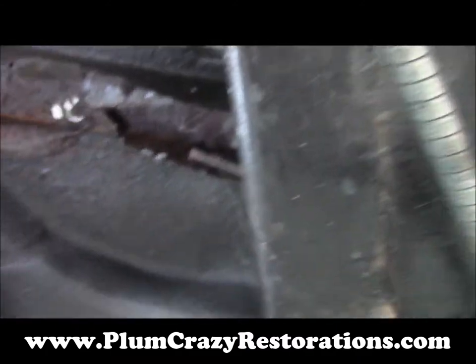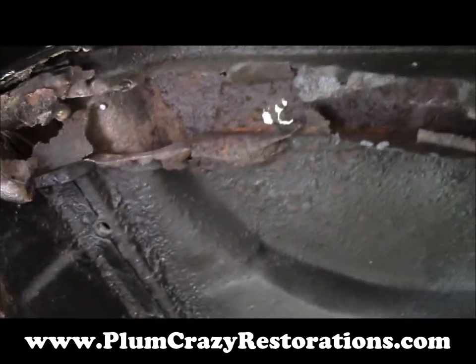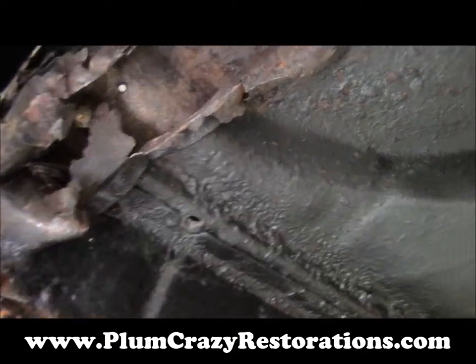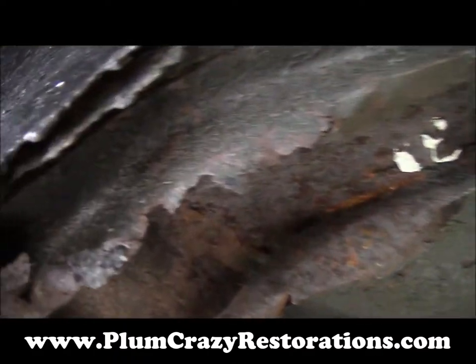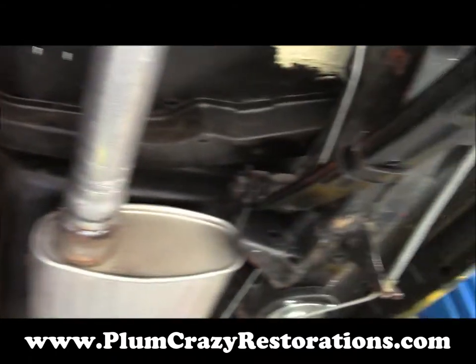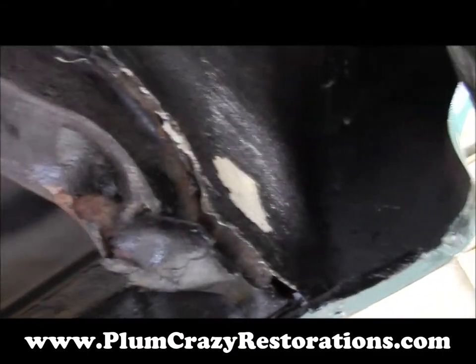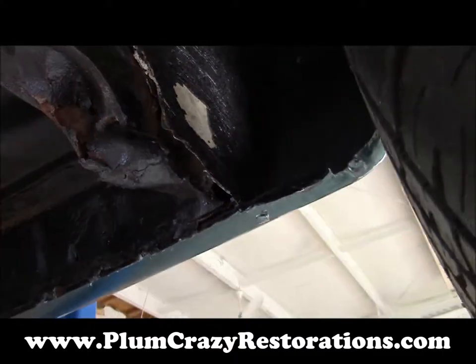Moving back on the car, we do have quite a bit of rust on the rear body supports — this is on both sides. You can see where someone has covered up a lot of repairs. The passenger side shows pretty much the same damage.